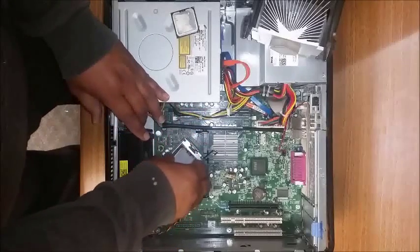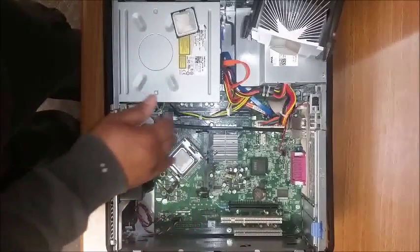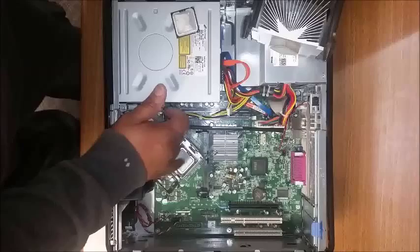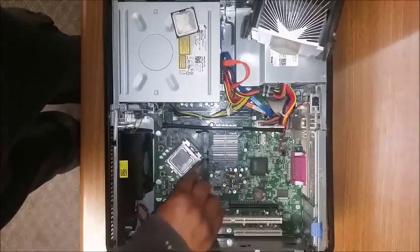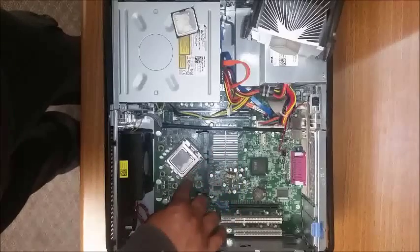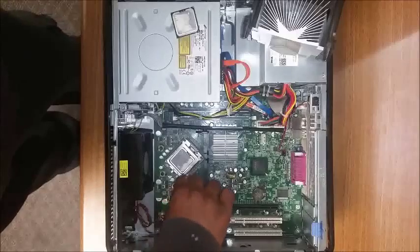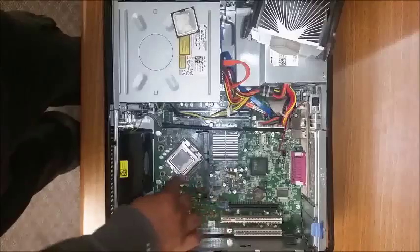Proceed to put the processor back in there — it goes in the same way the other one was. It's easy to put in, just coinciding with the hooks inside the socket on the pin grid array. Go ahead and latch it back. If you feel too much tension, that means it's off a little bit — make sure you readjust. It's really easy — just take it off and put it back. Make sure it's tight in there.